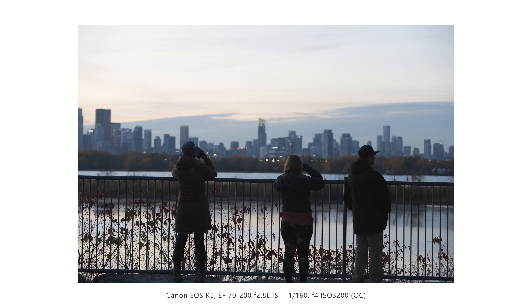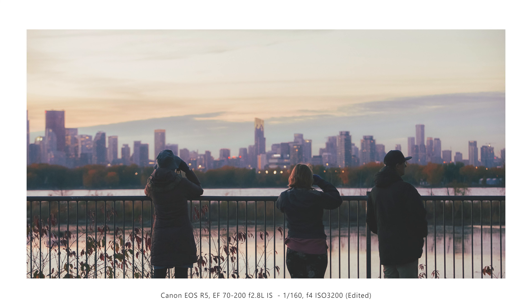This shot I had to rescue in post. I walked around a corner and saw three people looking out towards the city, so I opened up to F4 to get the shot. But the guy on the right started turning around, so I shot quickly and didn't compose it properly — I cut off the people's ankles, which is a composition no-no. With a little creative cropping I fixed it: now all the lines are horizontal, the city is defocused in the background, and the people are looking out towards it. I like the way this shot came out in the end.